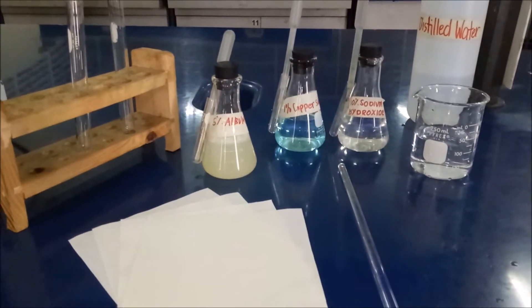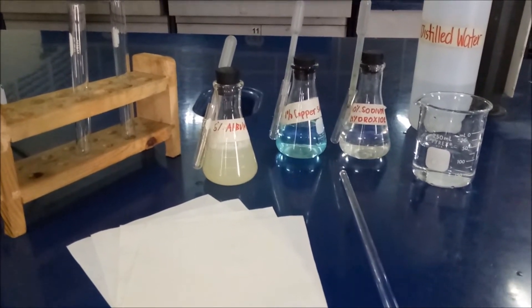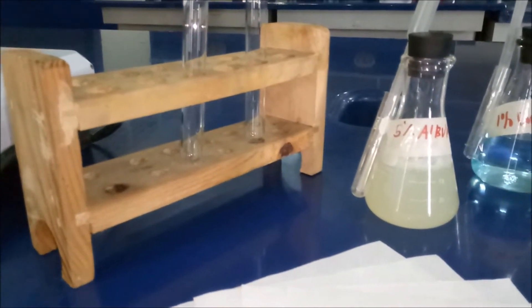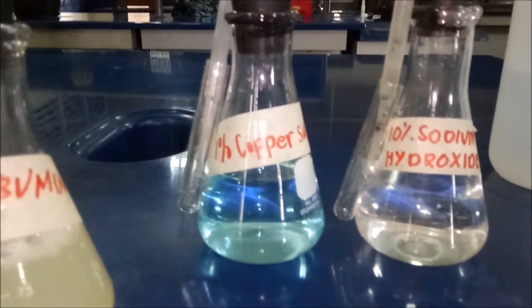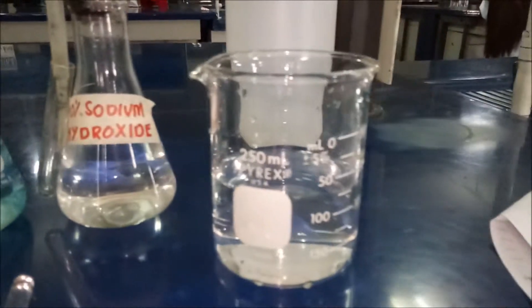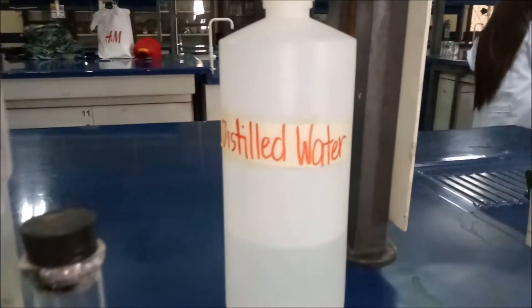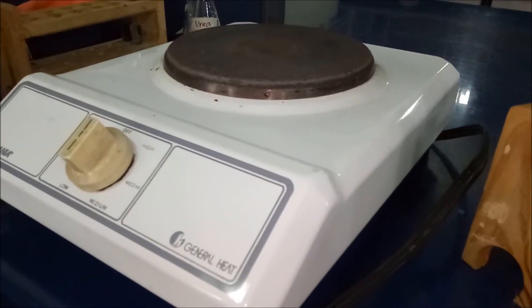The second experiment is entitled coagulation. So the materials that we need are test tubes, test tube holder, 5% albumin, 1% copper sulfate, 10% sodium hydroxide, beaker for the water bath, distilled water, filter papers, stirring rod, and lastly the hot plate.